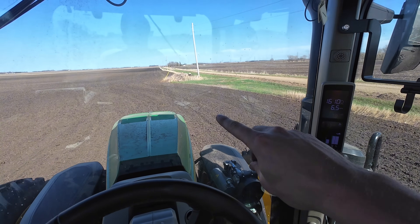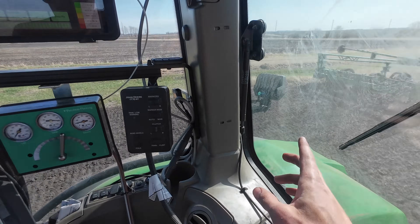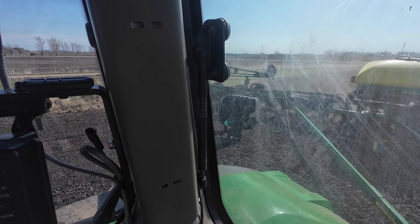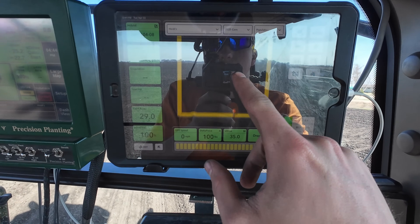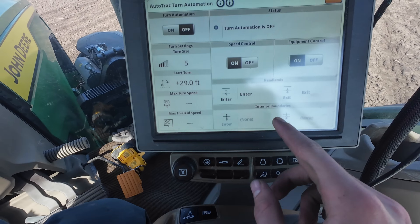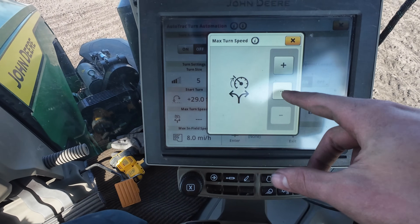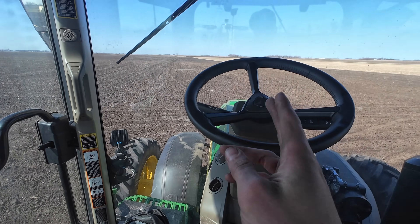This is one of my favorite parts of the technology. We have a little rock pile here that I want to plant around, and I obviously don't have my hands on the steering wheel — the planter just brings itself all the way around it. Now that the entire headland section is done, we just have the main back-and-forth portion. So I'll turn on our auto turn, set the max infield speed to eight miles an hour and turns at 4.5 miles an hour. This should basically plant the rest of the field without me needing to touch the steering wheel.